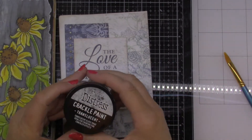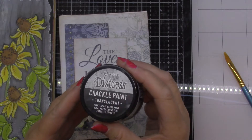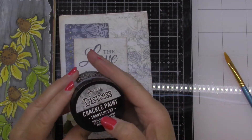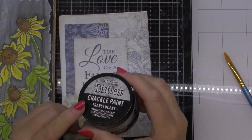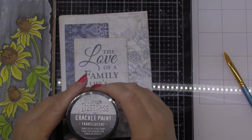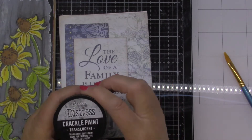Hello my crafty friends. Today I've got out the Distress Crackle Paint and it is translucent and I'm just going to have some fun with this. If you have some already pull it out and try it on some surfaces. If you don't have any we've got lots in stock in all of our locations.